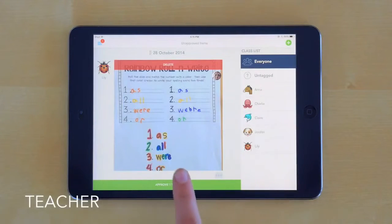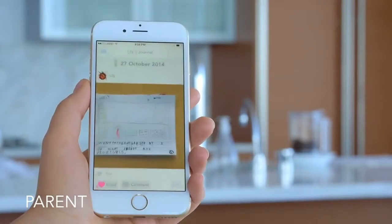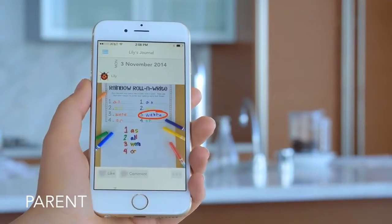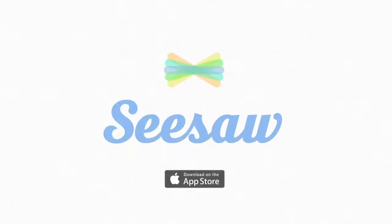When teachers approve new items, parents are automatically notified, giving parents a personalized glimpse into their child's day and a conversation starter for later. Parents can view only their child's journal, and student journals are kept completely private. Setting up your class takes just 30 seconds. Download Seesaw in the App Store and get started.